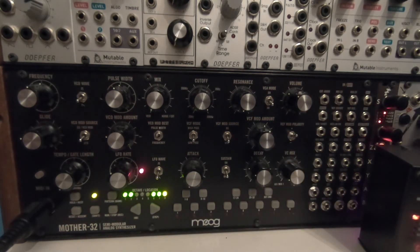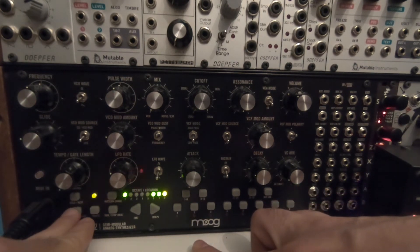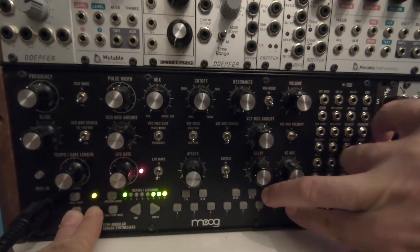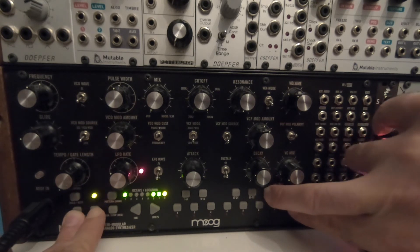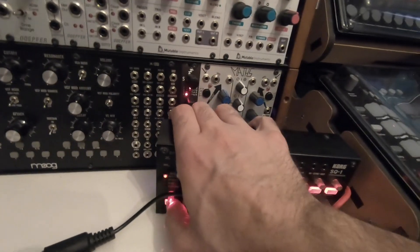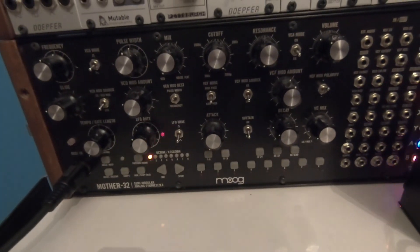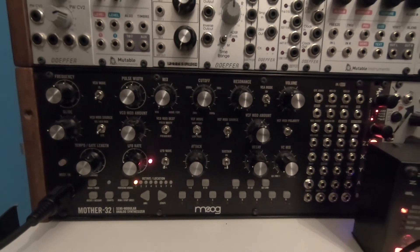It will start when I use an external sequencer — that's not what I want. So I press 2, then press Reset, Shift, Set End, and 8 a few times to go back. It doesn't always work from the first try. Now I start the sequencer of the SQ-1 and the sequencer of the Moog doesn't start.